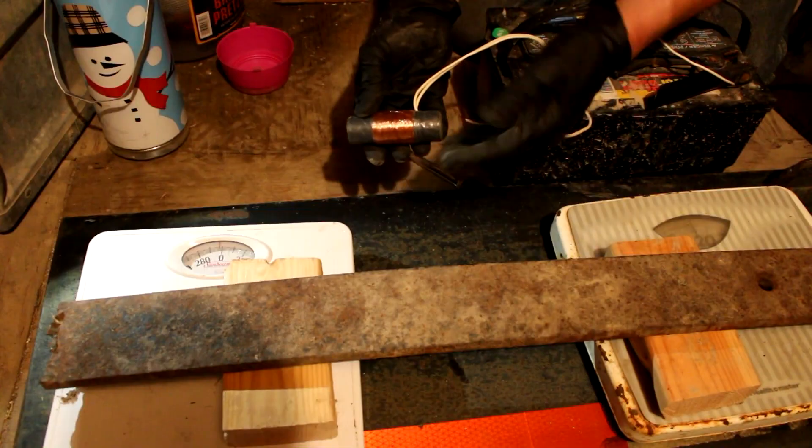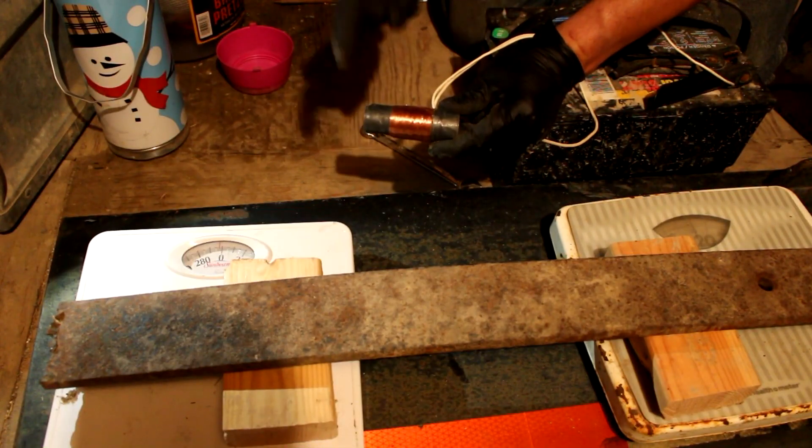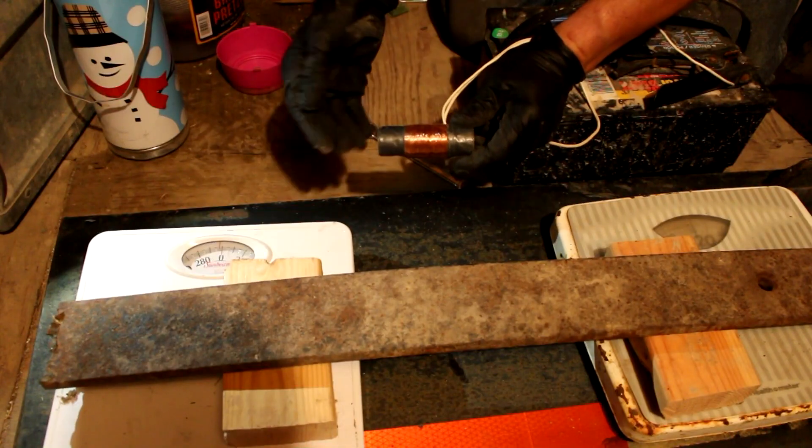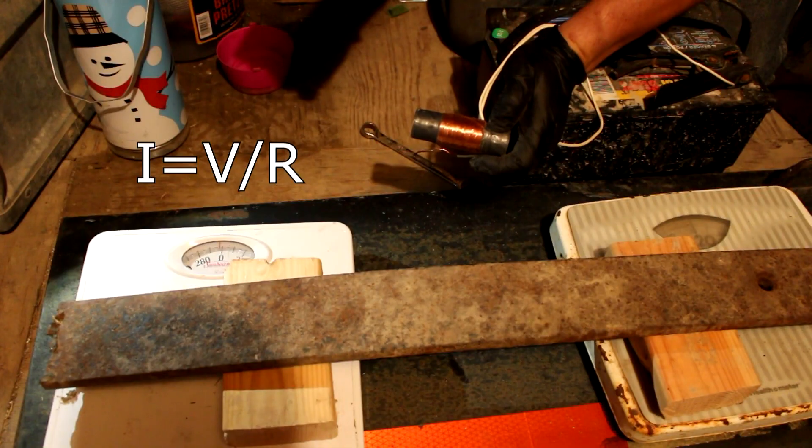So what is wrong here? Well, there's just way too much resistance in this wire. The amount of current going through this is very tiny because the current is proportional to the resistance divided by the voltage.